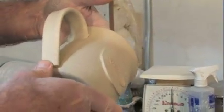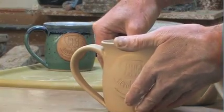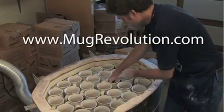This is also when stamps will be pressed onto the mugs. This is a critical stage, and care must be taken. After the first firing, called a bisque firing, the mugs are ready for glazing.